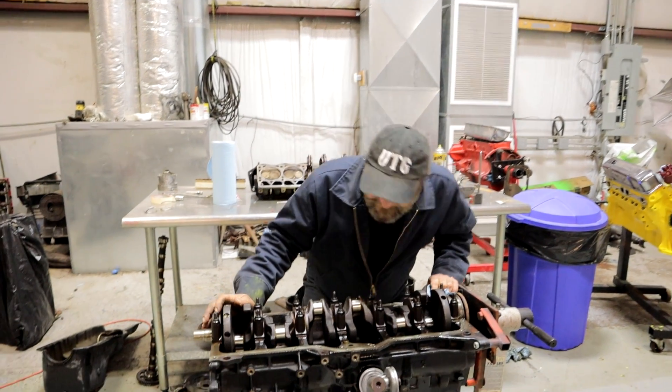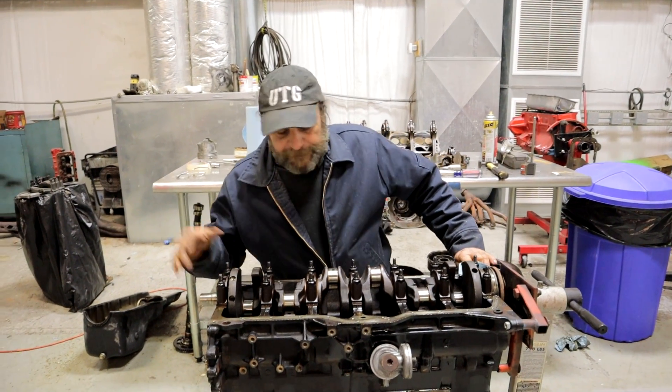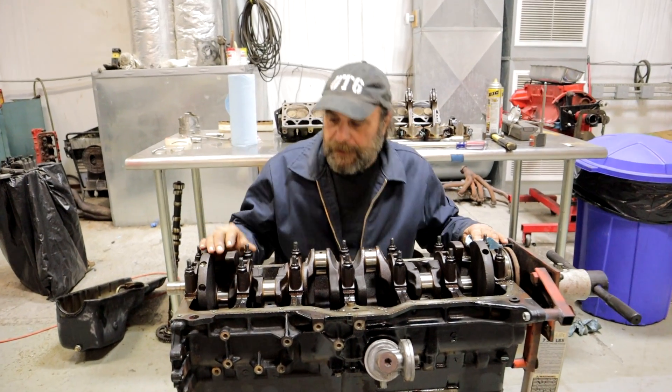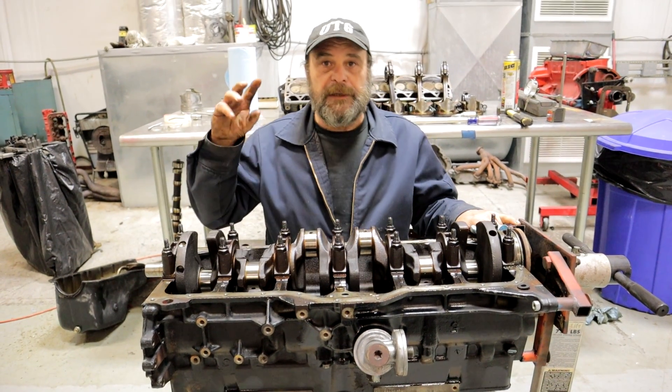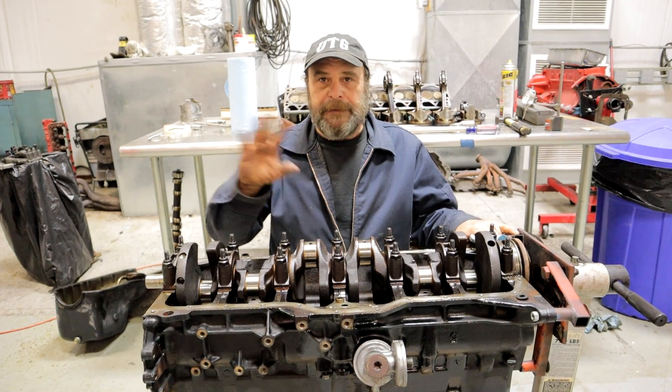Starting from the top: the other day I pulled out the cam shelf and gave the cam bearings a look over. In this case, my cam bearings are beautiful. I don't see any scuff marks, any wear marks, anything weird.